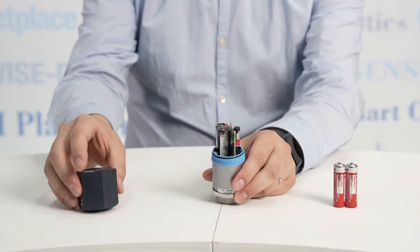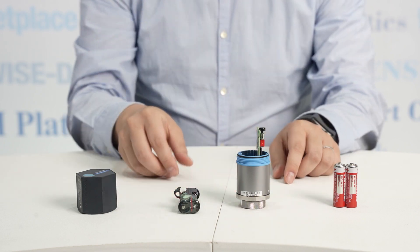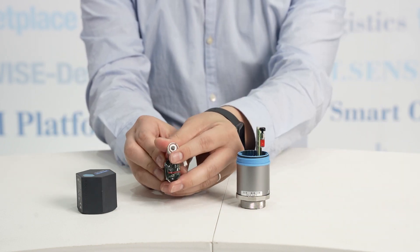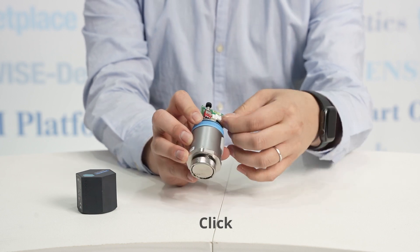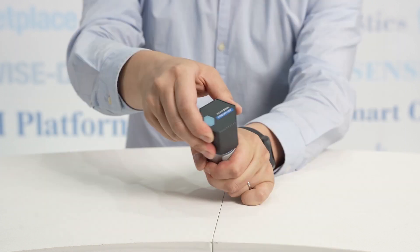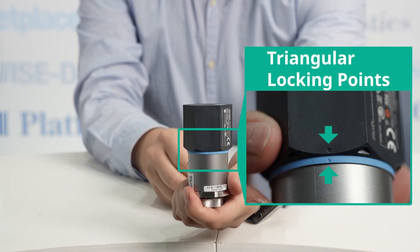When all settings are done, the final step is to power up the WISE 2410. One: take off the top cover of the WISE 2410 and disconnect the battery compartment. Two: put the battery in the holder. Three: put the battery compartment back in and make sure the white connector is connected. Four: lock the top cover back and ensure the triangular locking points align with the latches.